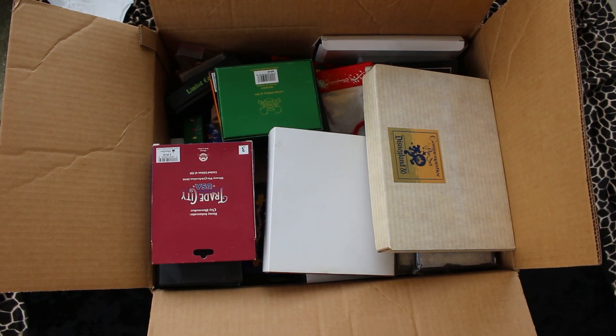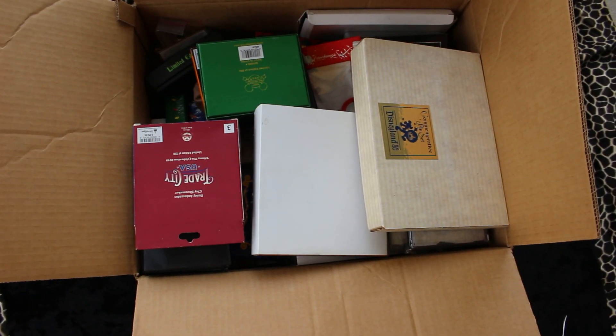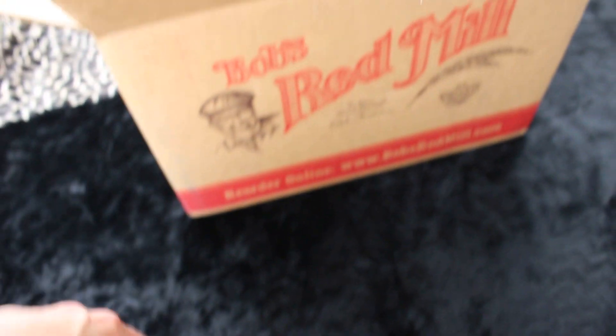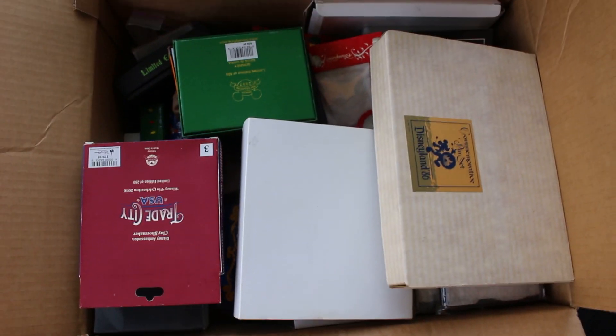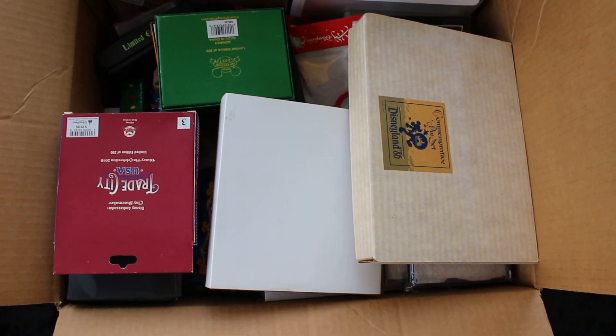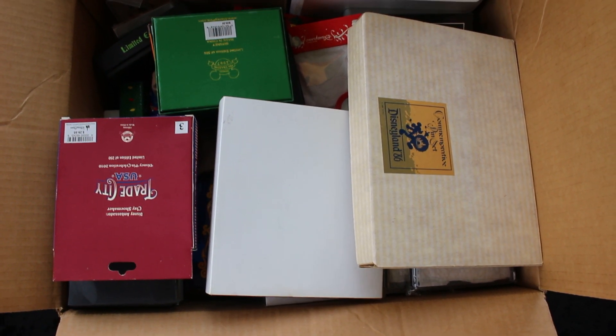Hey everybody, good morning! I have a huge box from Bob's Bread Mill of jumbo pins and some sets — not like huge frame sets, but some smaller sets.